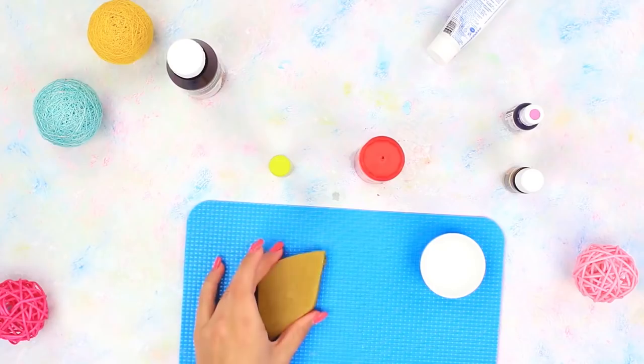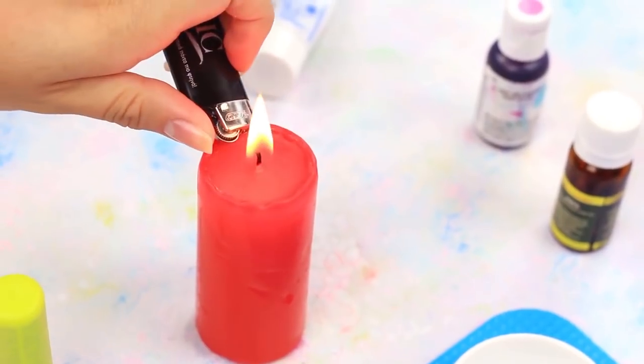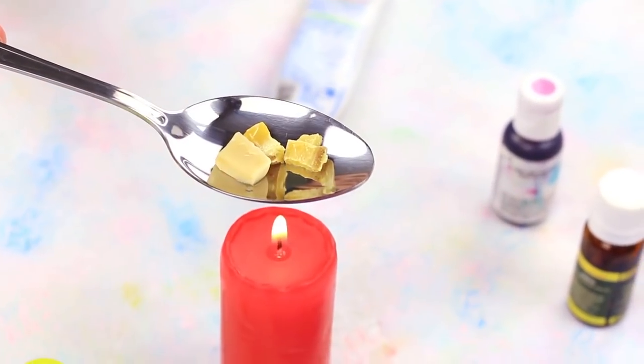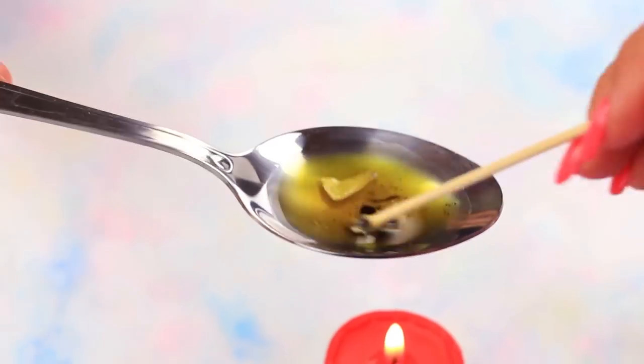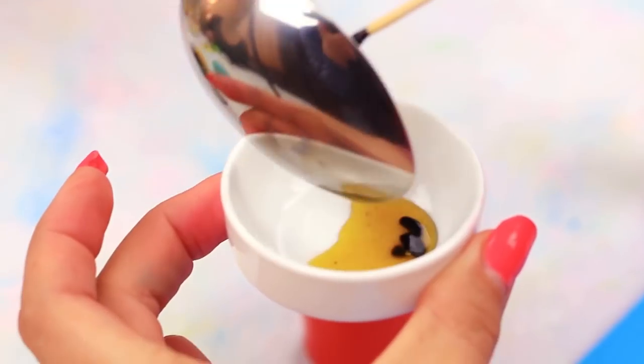The first one needs a bit of your time and patience. We'll need shaved beeswax. Melt it, add cocoa butter and some food coloring. Keep stirring from now on. Pour the liquid into a cup.